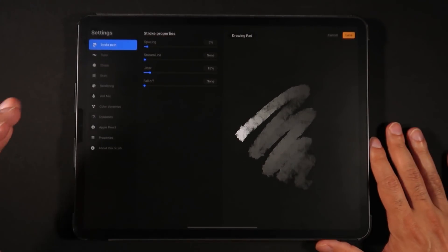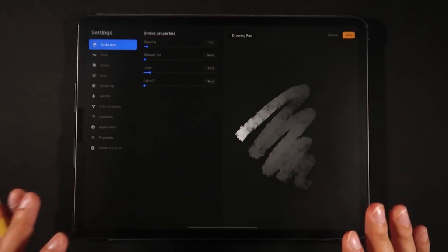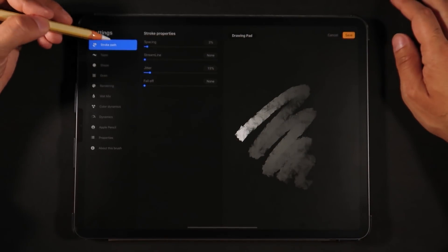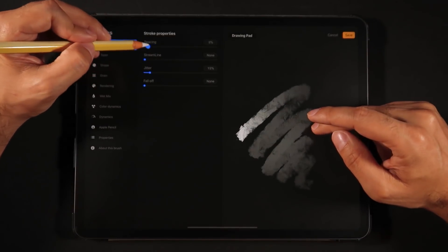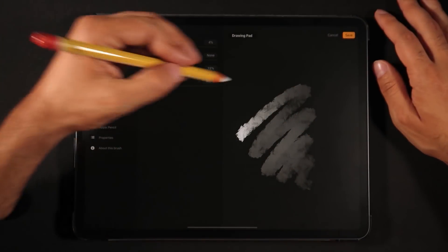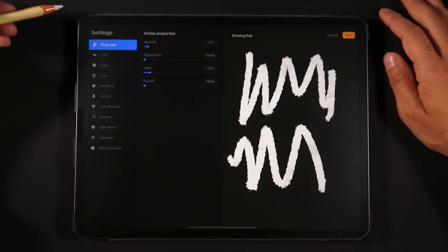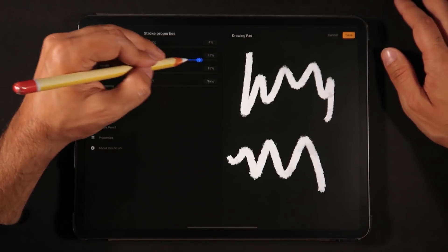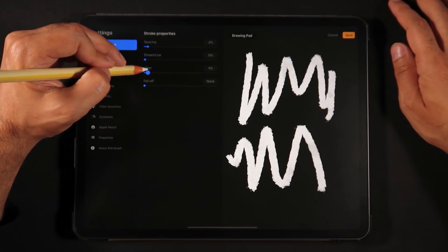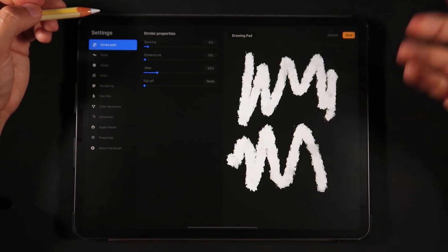To go through all of these options this video would be quite long, so I'm cutting to the parts I found most interesting as a sneak peek. Right off the bat, on Stroke Path you have spacing and all these options, with a much better preview on the right side of the UI. You can draw the brush you're currently working on and see a live preview. We also have the famous streamline, jitter, and a fall-off — like running out of ink for your brush.